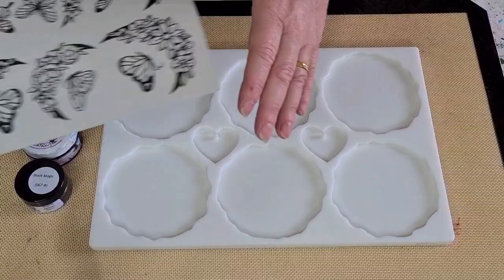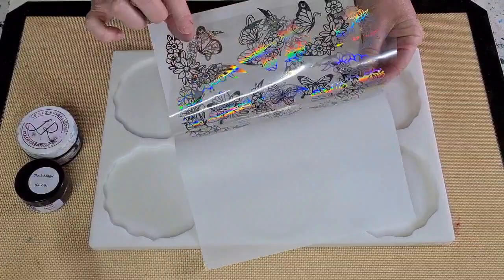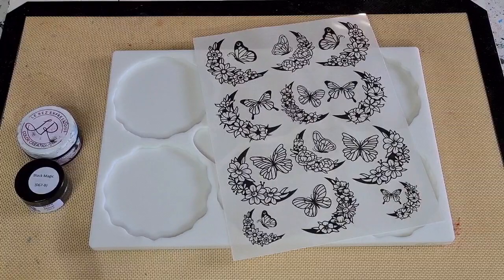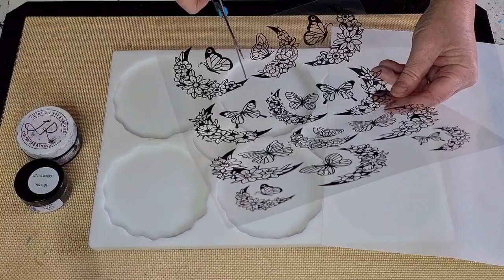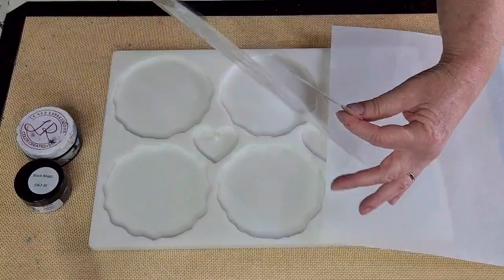Today because I'm going to use this particular geode mold, I'll use these ones and cut them to fit. Because it's a sheet, you have to cut it out. Let's see if we can do that with scissors. I'm just going to cut out that one section — like that — and put it back on the paper to keep it safe.